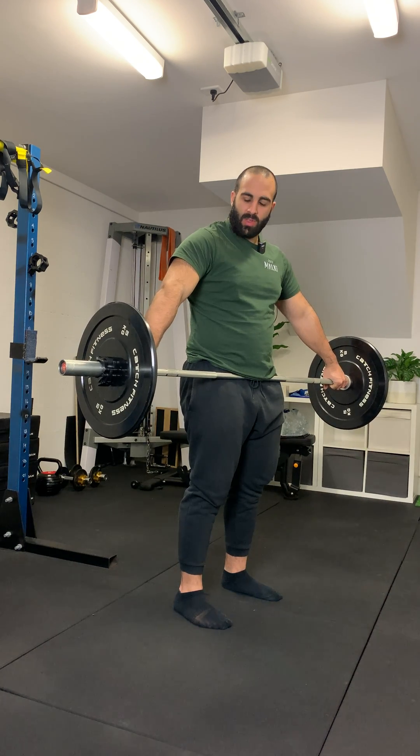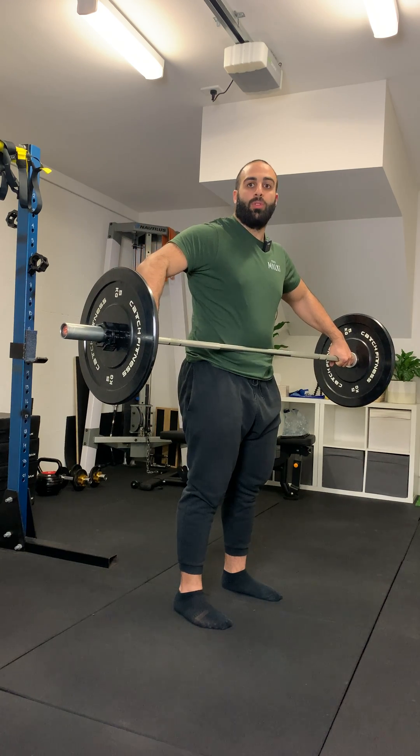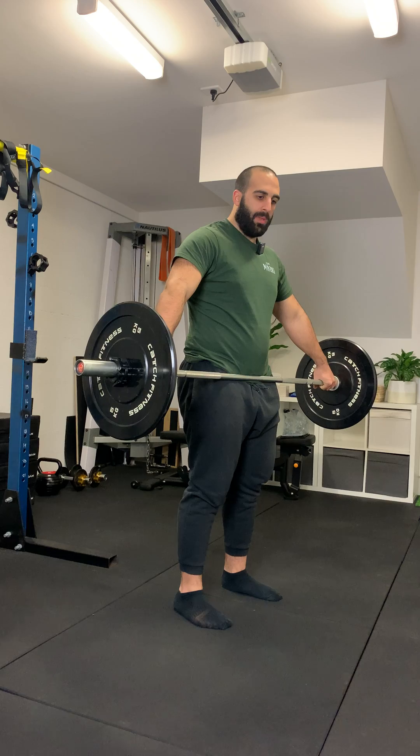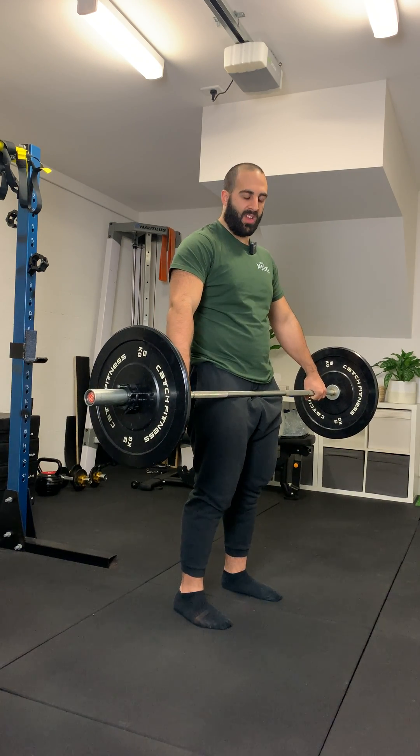If, for example, I was to go wider than this and the bar was resting on my belly button, then I'm going too wide with my setup. So, hip crease or just below hip crease is also fine for the snatch grip variation.